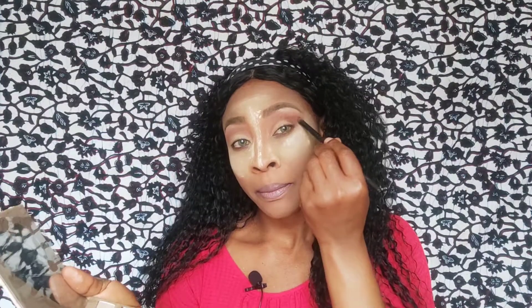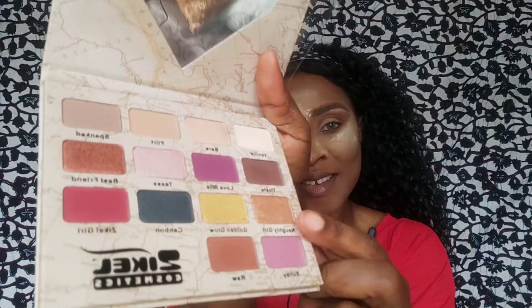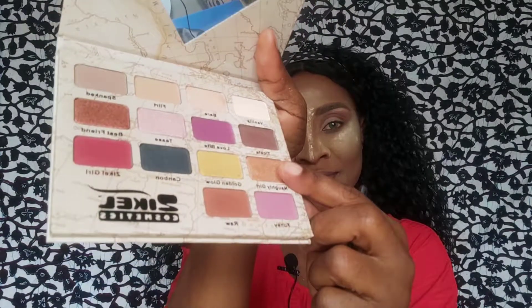I'm using Teco on the Zekyll Nude palette — this shade right here — on the hot crease, like so.